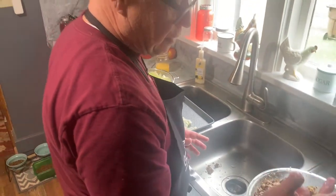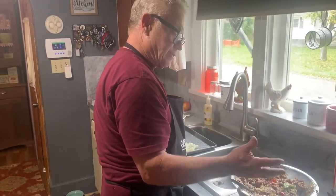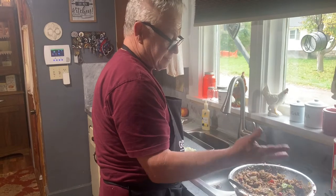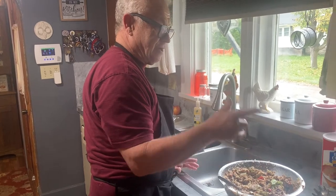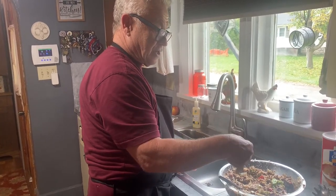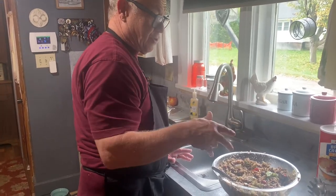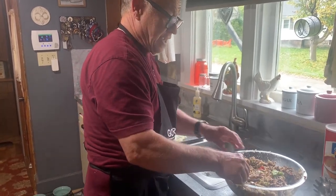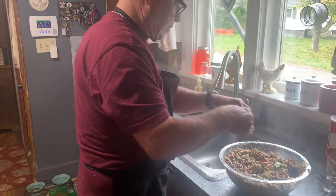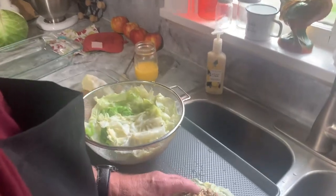In the stuffing we put one cup of breadcrumbs, two eggs, two pounds of hamburger, half a pound of sausage, our rice from the rice cooker, leftover cabbage cut up, our sauce — maybe two ladles full — eggs, breadcrumbs one cup, a little bit of parsley, and some cheese. We're going to roll another one and then roll the rest of these. We're going to preheat the oven to 350 degrees for an hour and a half.